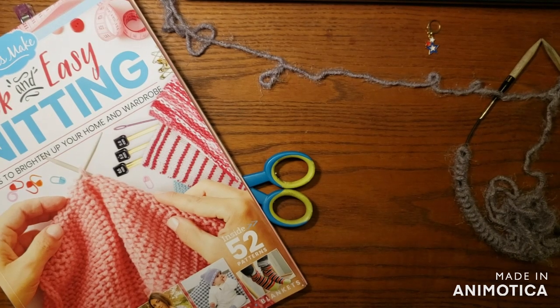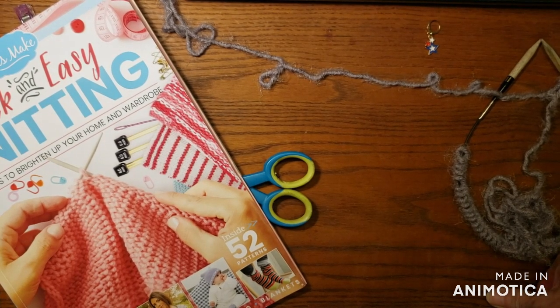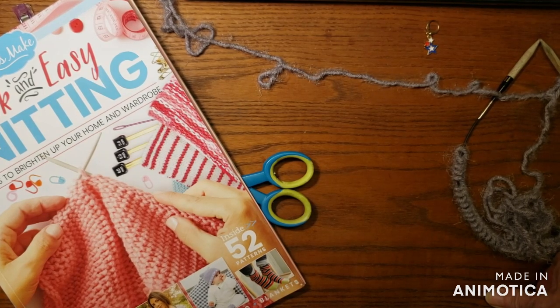Hello! Welcome back to Crochet Creations and another vlog video. This one is Hats, Hats, and More Hats for August.